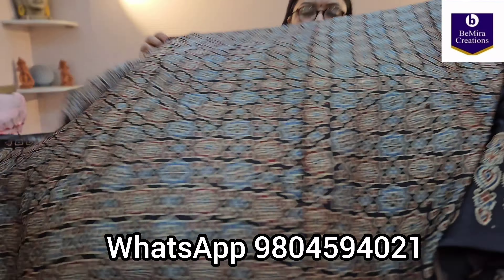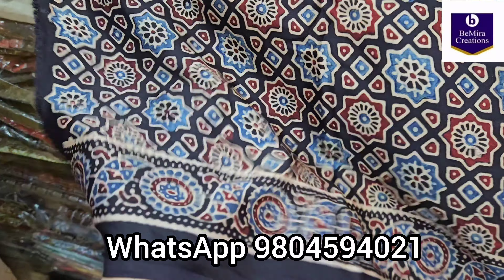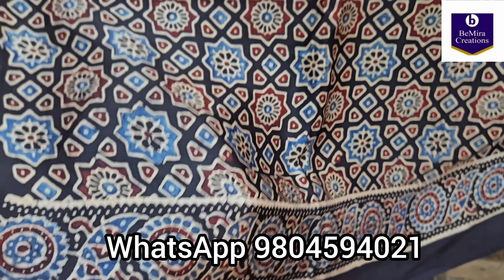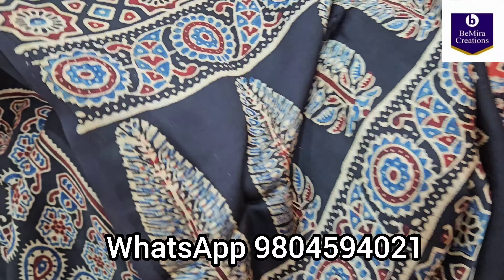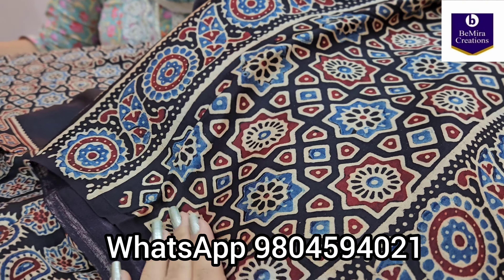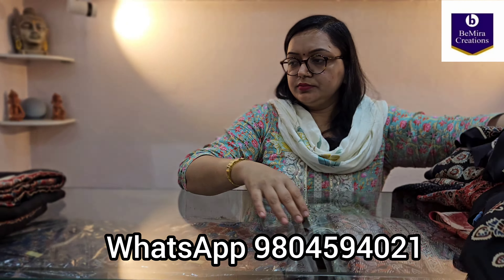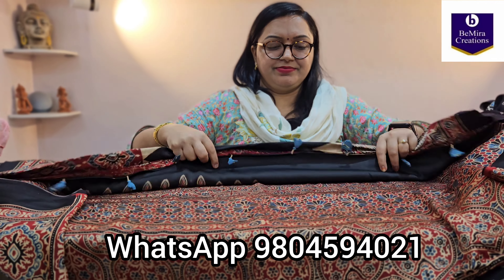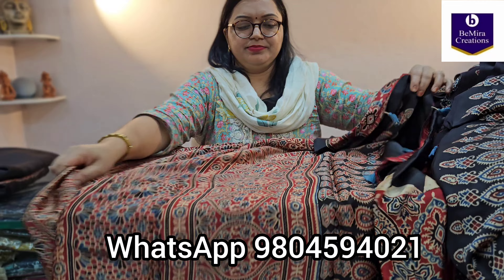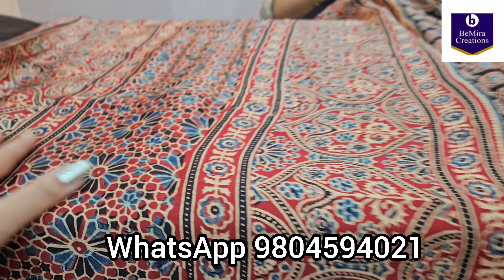This is how the blouse piece goes, with a border. Many of you request to see the blouse piece, but it's not always possible to open the sari again and again in the shop. So we try to make these kinds of videos so you can see that the blouse pieces are ajrak hand block printed, matching the sari.